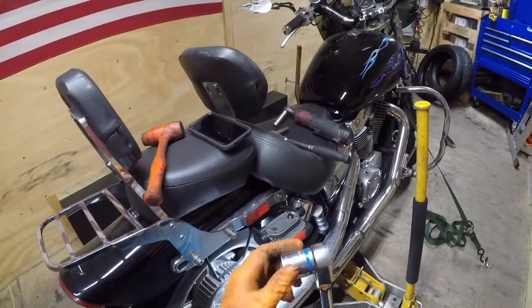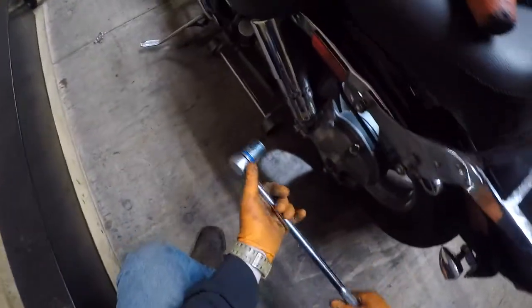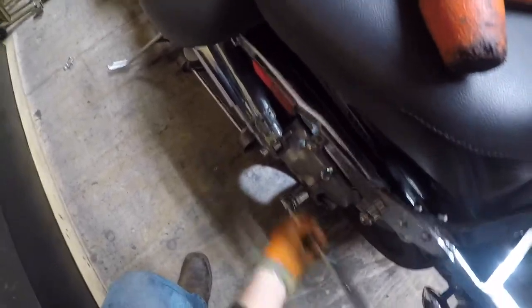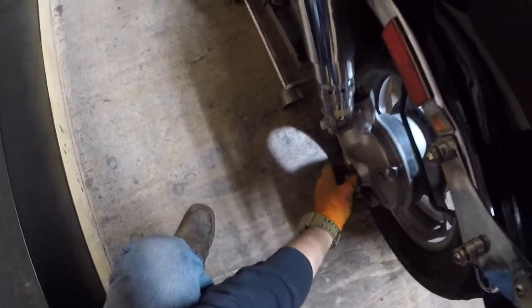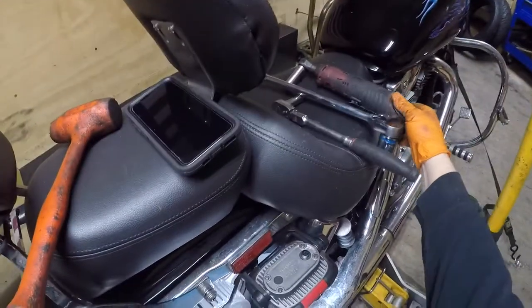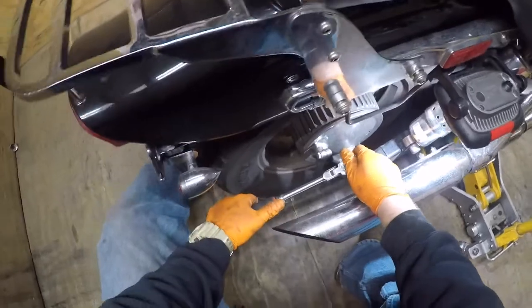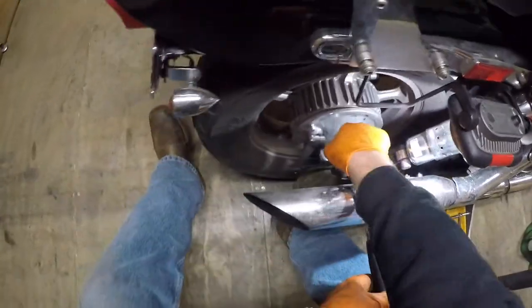We got a 1 and 1/16 socket. Leave that pinch bolt so your axle doesn't turn. Nut loose. Now we take our 12mm. Loosen it up — don't have to take it out, just loosen it up.